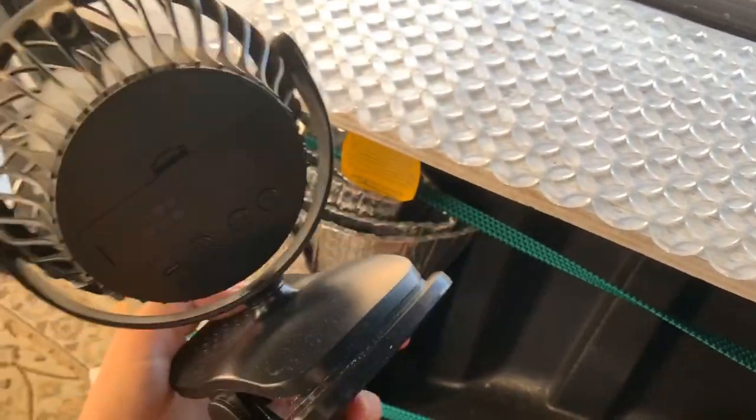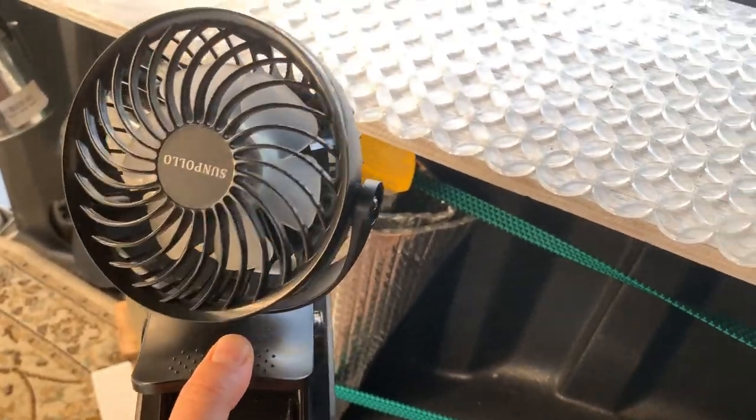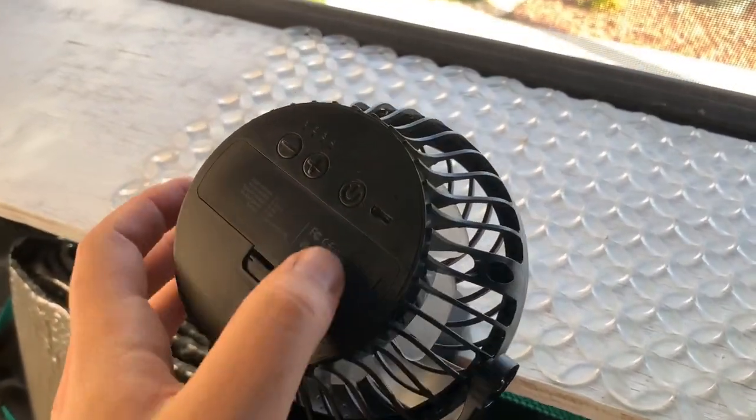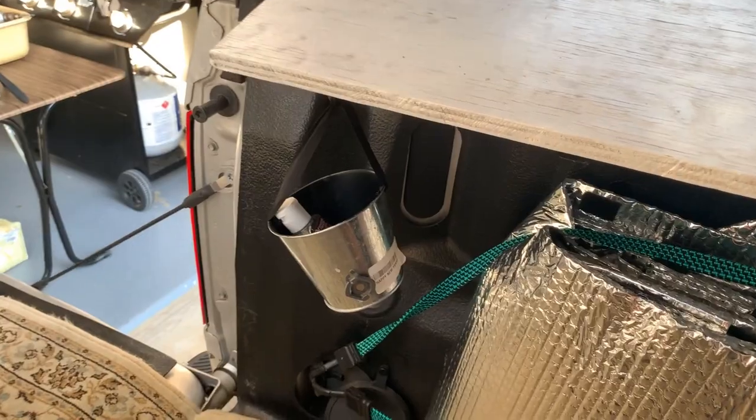This fan has saved my life many times. It's just a clip-on, rechargeable fan, and it lasts forever. I haven't charged it in months — let's see if it turns on. And it turns on! Yeah, and then just more hanging storage.